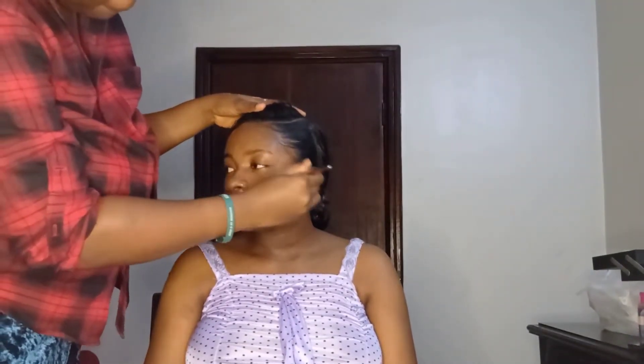After the moisturizer, I used my face primer to prime her face first, applying it with my hand.